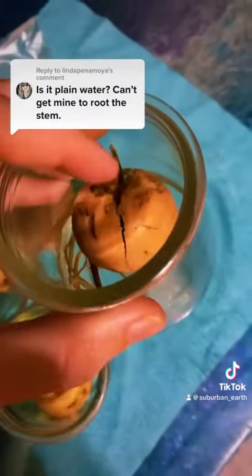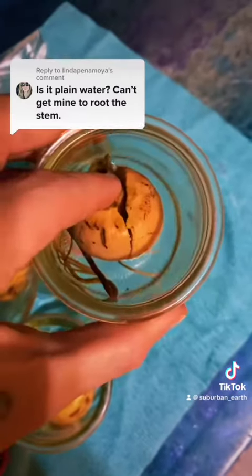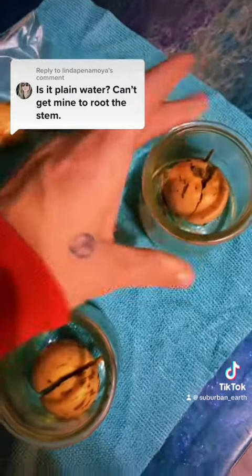Whenever they start to sprout, I will either put them in soil or a larger vase that holds more water.